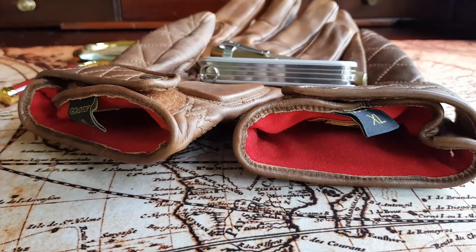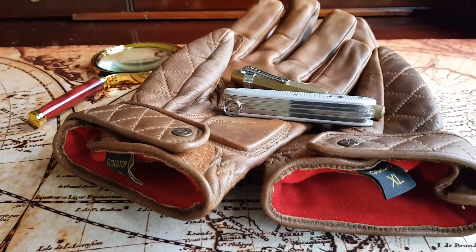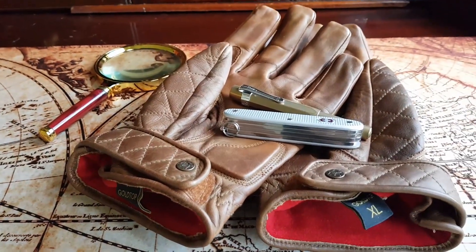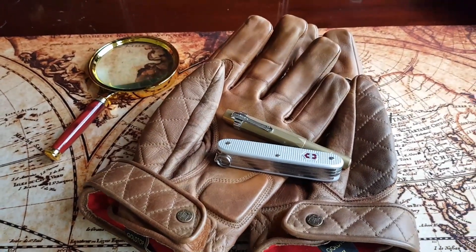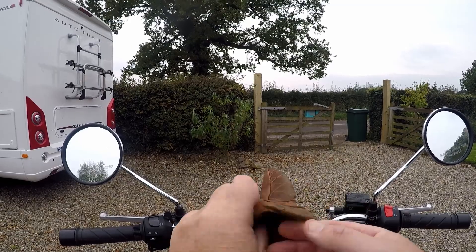Hello and welcome — it's Jack and I'm back with another one of my five-minute reviews. Today I'm going to be showcasing these. They're the Goldtop Bobber Gloves. Now if you watch my channel, you will know that I have a passion for motorcycling, and I like motorcycles that hark back to a classic era — and these gloves hark back to that era.